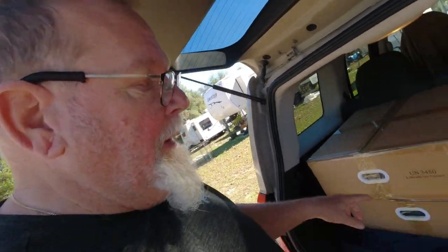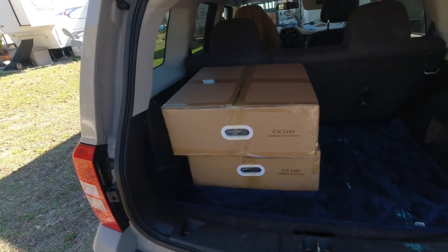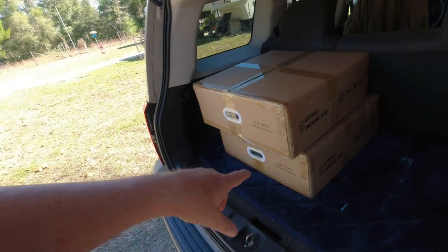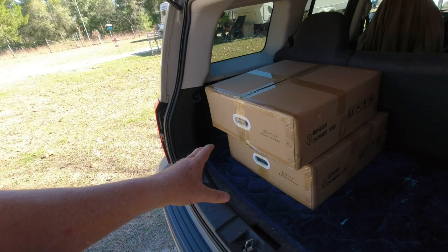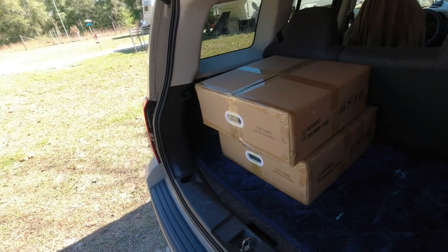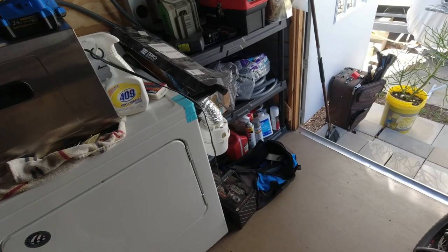Hey everybody, it's me Uncle Greg, the Free American Spirit. You're looking at two of those 5000-kilowatt batteries I ordered for the solar system. We're going to get into these in just a little bit — they just arrived — but before we install them, I have to go to the shed and make some room to put that battery rack in.